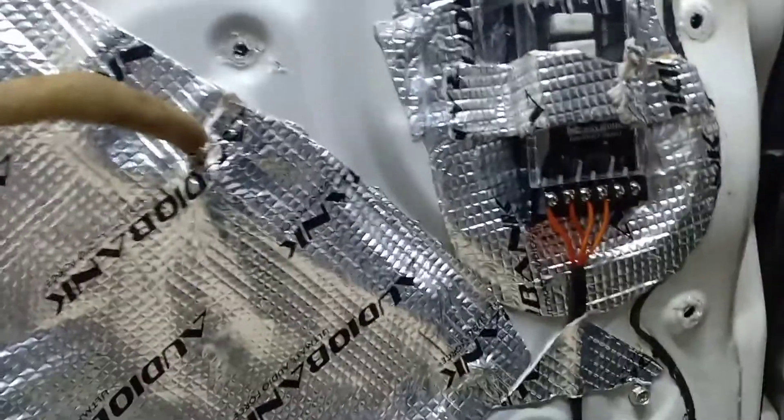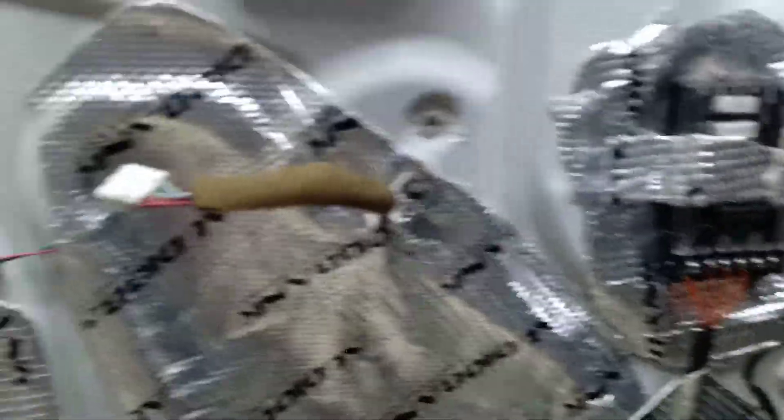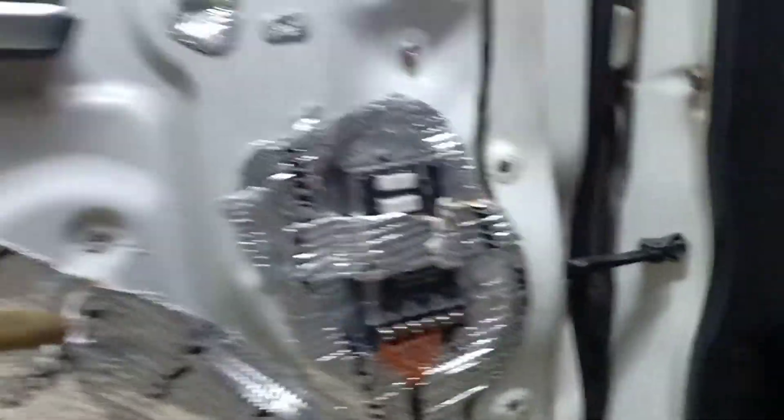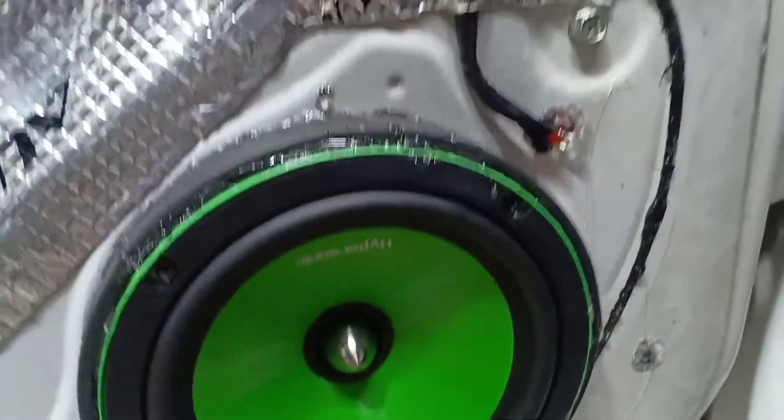Crossover and speaker install. Hole prepared, pad placed. Glue applied — plastic secured with glue. Door fitting with correct placement. Hyper speaker installed and glued into position.